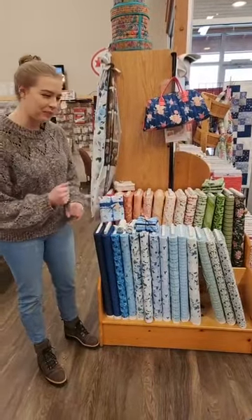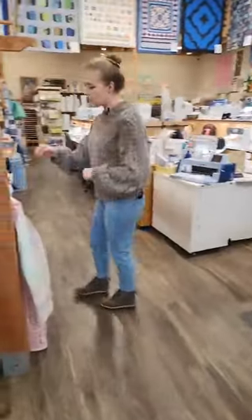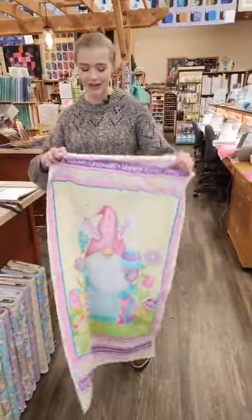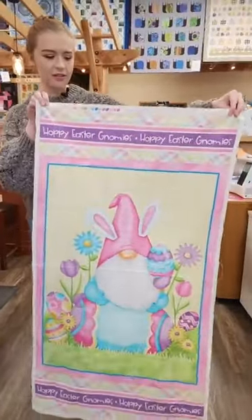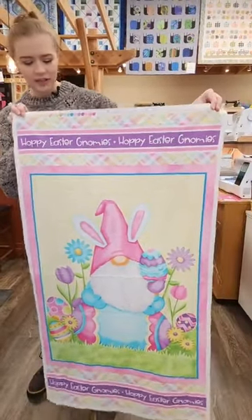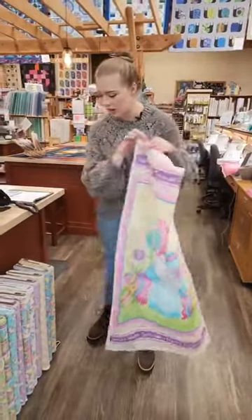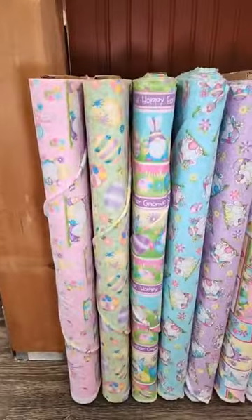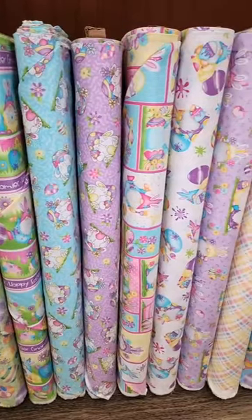We did get our first Easter line in, so anybody looking to get started on Easter projects — we got this adorable line by Henry Glass called Happy Easter Gnomies. It's got cute little gnomes, a panel, and a line of fabric with a wonderful mix of prints including some plaids and those gnomes, as well as cute little Easter eggs.